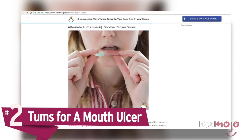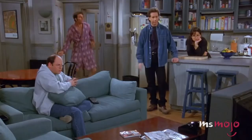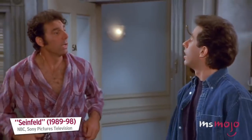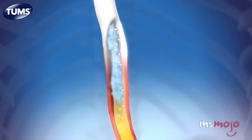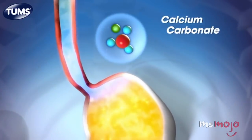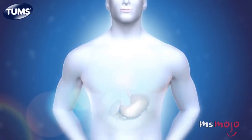Number 2: Tums for a mouth ulcer. If you've ever had a canker sore, you know how truly miserable it can be. You don't appreciate just how much you use your mouth until you're made constantly aware of it via pain. Rinsing with salt water is a good treatment to help keep it clean, but it doesn't really help to ease your suffering. Enter Tums. You've likely taken these chalky little tablets to soothe an upset stomach at some point, but did you know they work minor miracles as far as mouth ulcer pain is concerned? Hold it against the wound and let it dissolve — it'll help neutralize the acids that are causing aggravation in the sore.